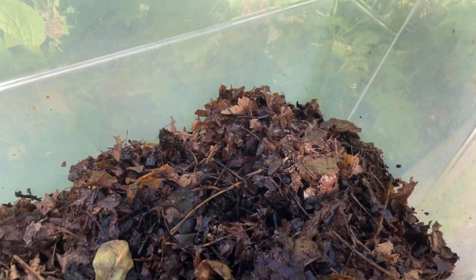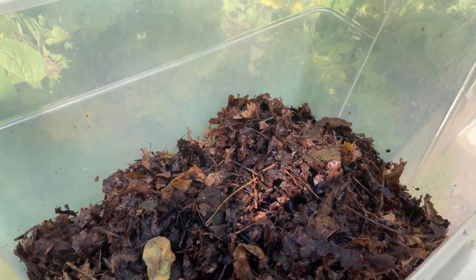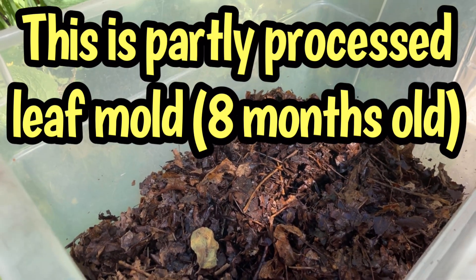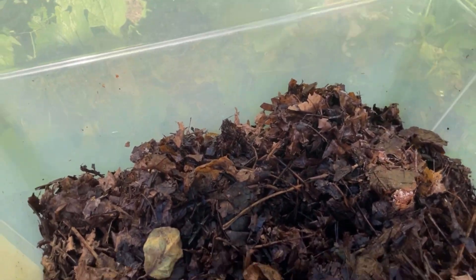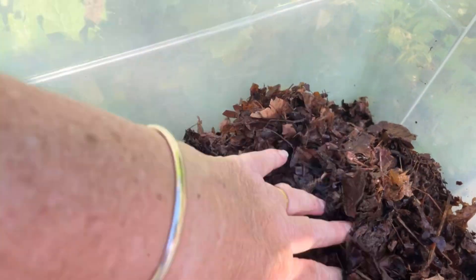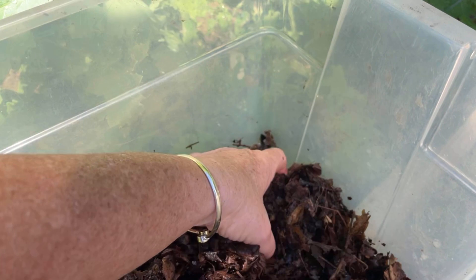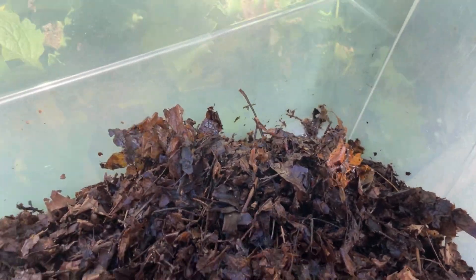One of the things we're going to fill the garden tower with now — refill it, I guess — is this leaf mold that we started last fall. It sat in giant mattress bags all winter. I have a video on that if you want to watch how we did it. This is leaf mold. There are worms in here, not a lot, but there are worms in here and these are leaves that are very well broken down. So Landon's going to add that.